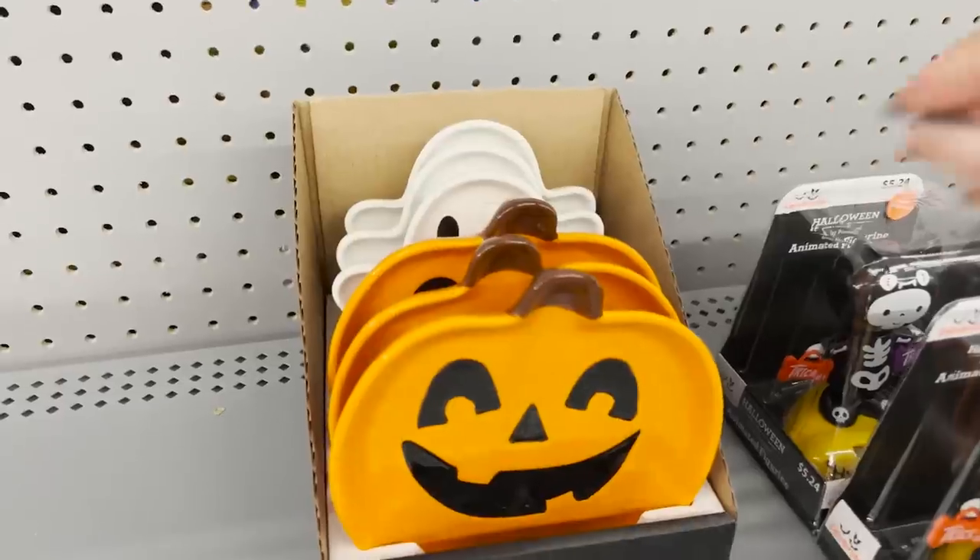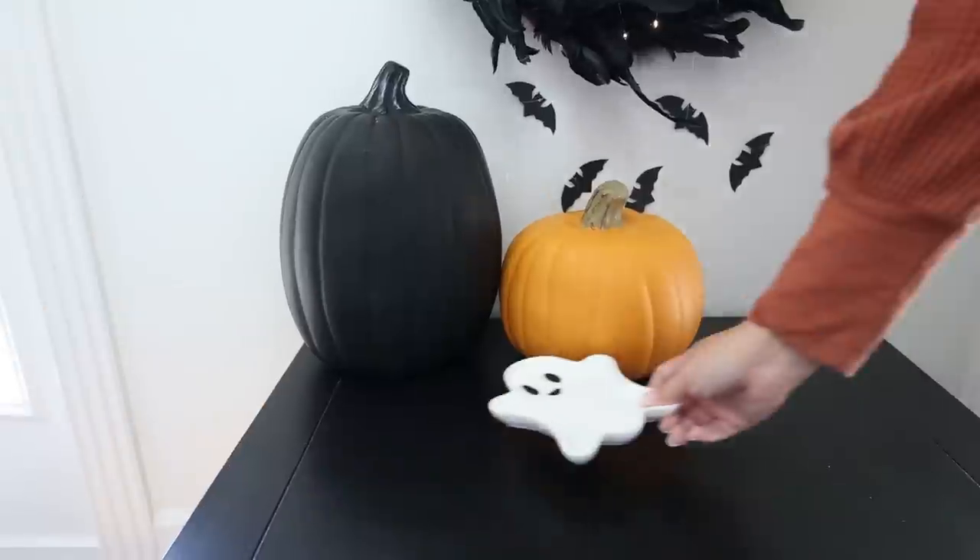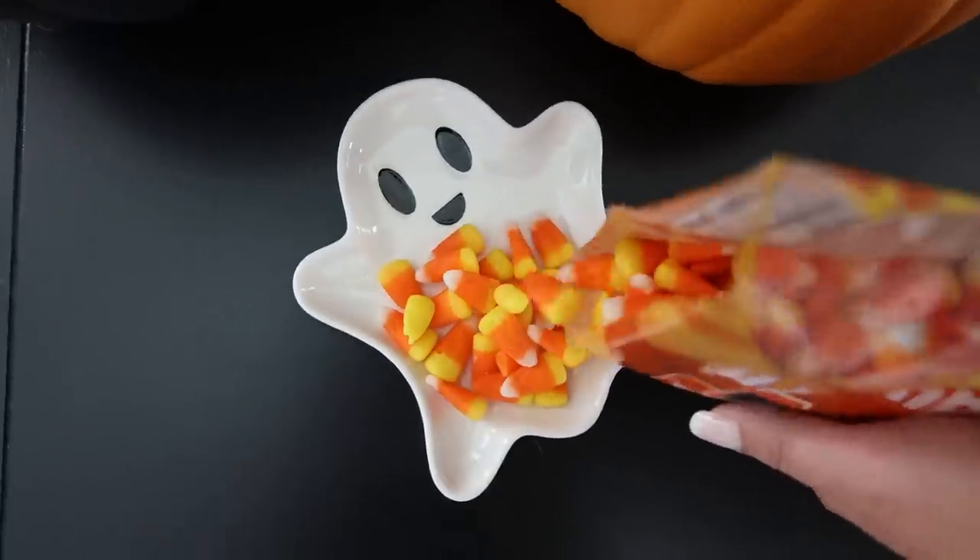How adorable is this little ghost tray? It was super affordable. I love putting it out with candy to sit out around the holiday season.